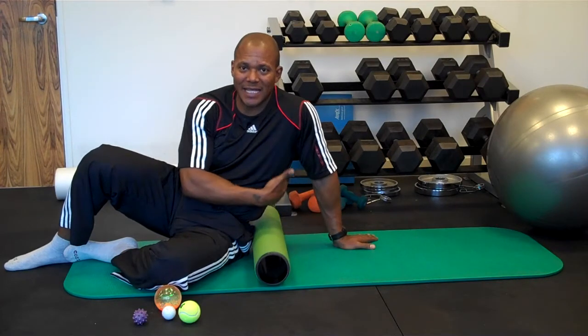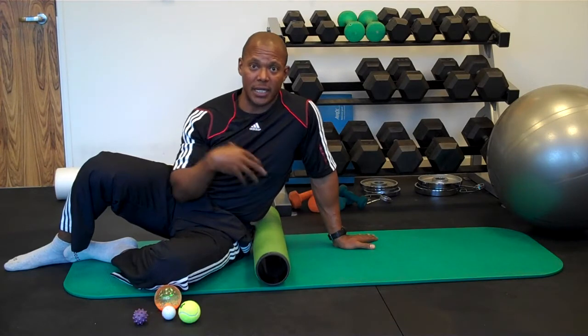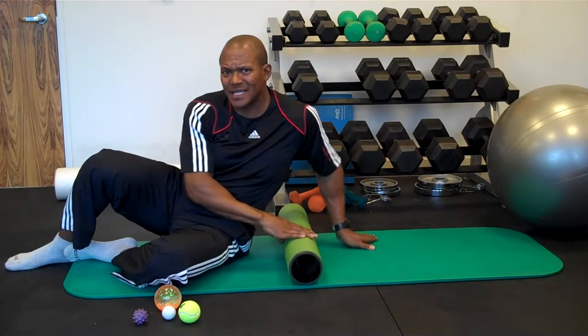What I'm going to mainly focus on is attacking the lats, upper back, and those areas in general. I'll also show you how to do your chest, though I must admit it will take some time for you to get used to how to address the upper body issues, because it's not quite as easy as laying on your legs.